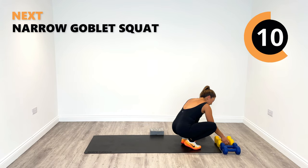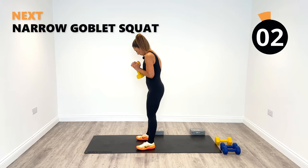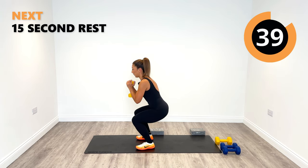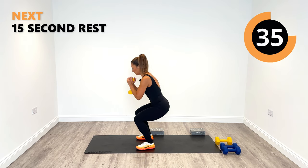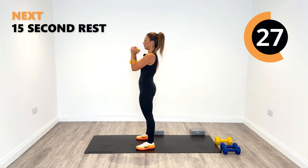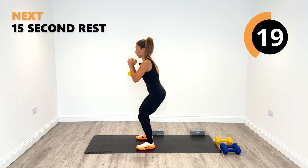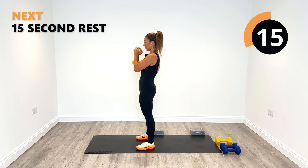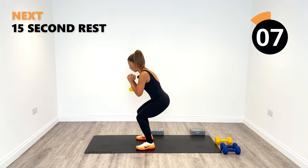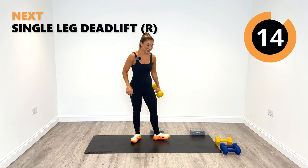Pop that block out of the way. One weight only for our goblet squats. Nice and narrow, 90 degrees, holding the weight away from the body, hip width apart. Sit down to 90 and rise up. Nice and controlled on the way down and on the way up. Keeping the chest lifted, tummy sucked in — you've got it. Great work, 10 seconds. Firing the quads for sure. Last one, well done.